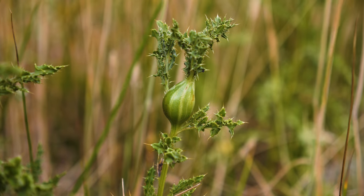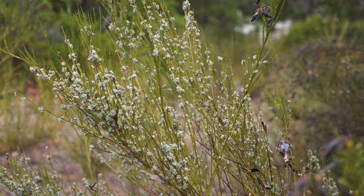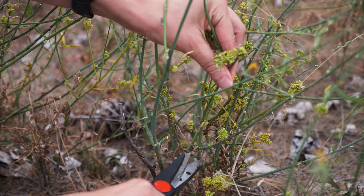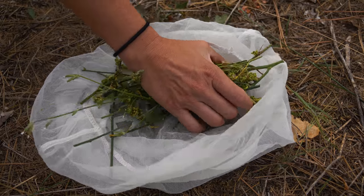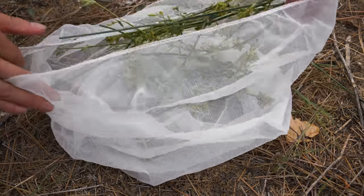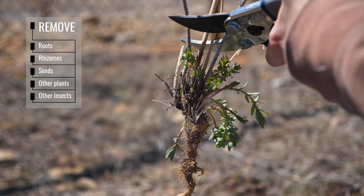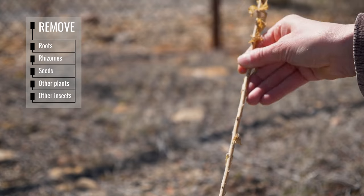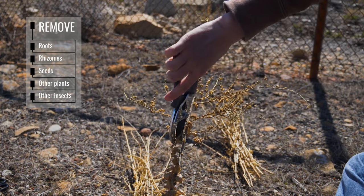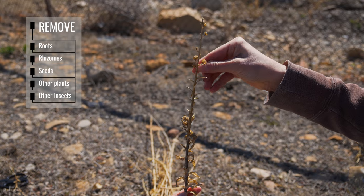A common method for collecting stem and leaf galling biocontrol agents, rust fungi, mites, and thrips is to transfer infested plant material to new sites. Infested stems can be cut, bundled in groups of 20 to 50, and moved to new sites where those biocontrol agents are not yet established. It's important to ensure that weed seeds and roots are removed to prevent the introduction of new genetic material. Care should also be taken to avoid spreading other plant or insect species to new sites, as this may inadvertently create future problems.